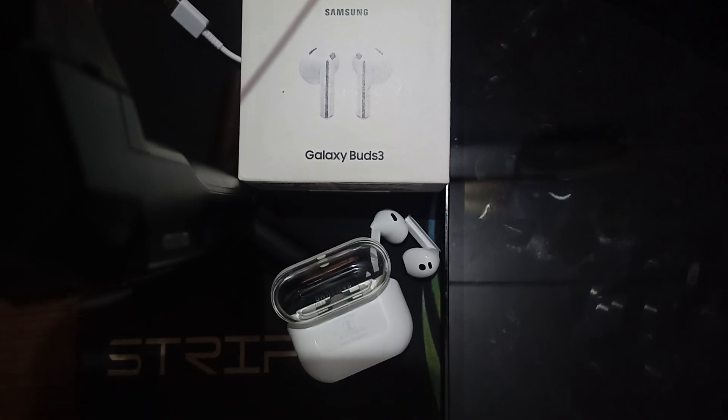Hi guys, welcome back to our YouTube channel. In this video, we will see how many devices the Samsung Galaxy Buds 3 can connect to. The Galaxy Buds cannot connect to multiple devices simultaneously, but can quickly switch between devices once they are paired.